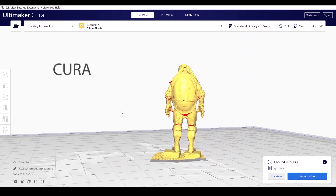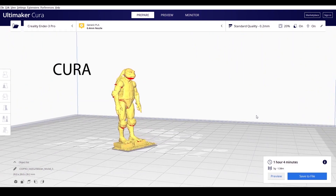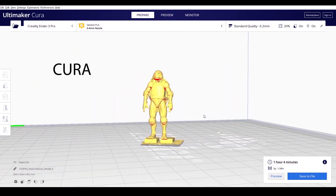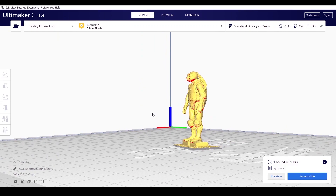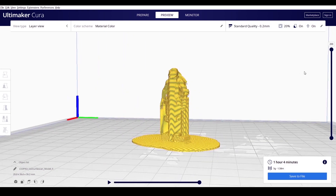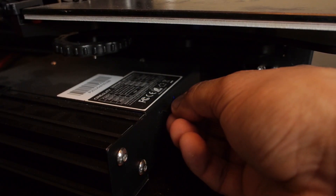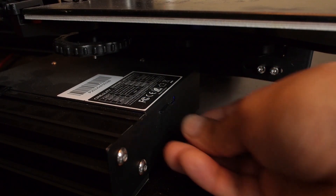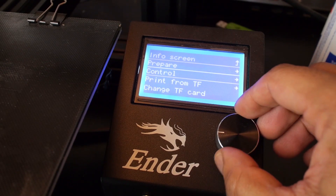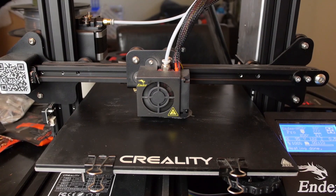I then imported the model into my slicing program called Cura, where I can adjust all the 3D printing settings. As you can see most of the details were captured. There were some small errors in the model — those little red areas — but I'm not too concerned about them. I'm gonna use a lot of support material to make sure that the 3D print turns out alright, and once I've got the print settings locked in I'll copy that file over to my 3D printer. I'm using the Creality Ender 3 Pro and I included a lot of support materials to make sure that it printed out alright.